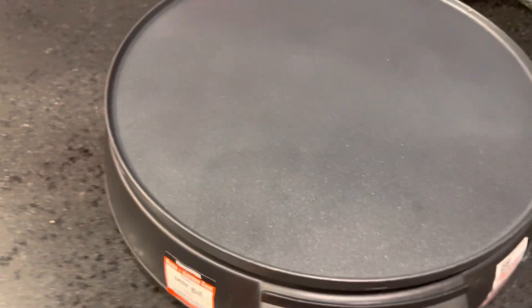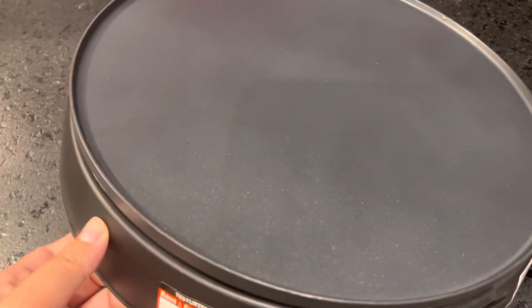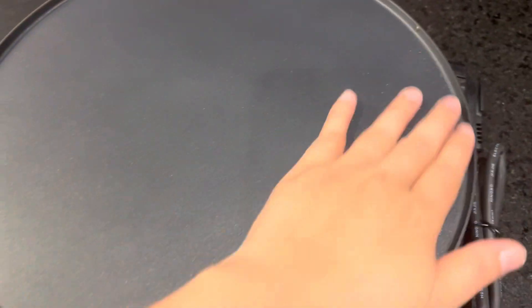Do you know what this stuff is? This is for a crepe maker. Yes, this is a crepe maker — you can make and cook a very delicious crepe with it.